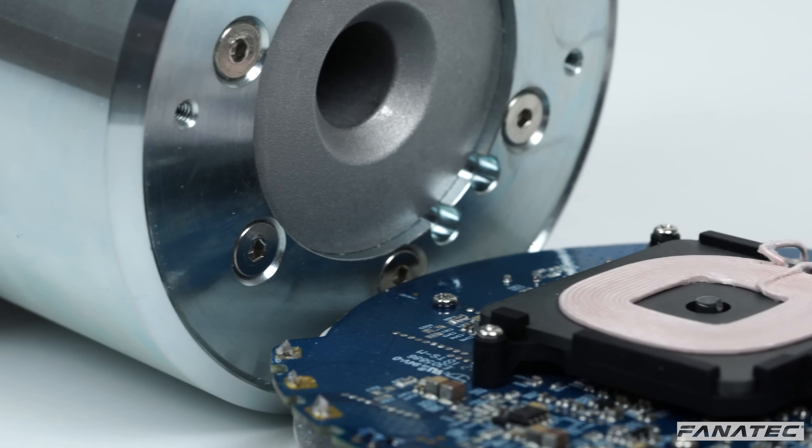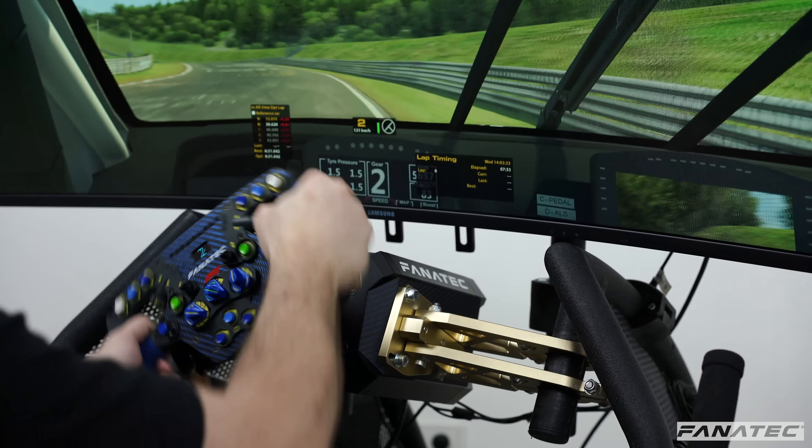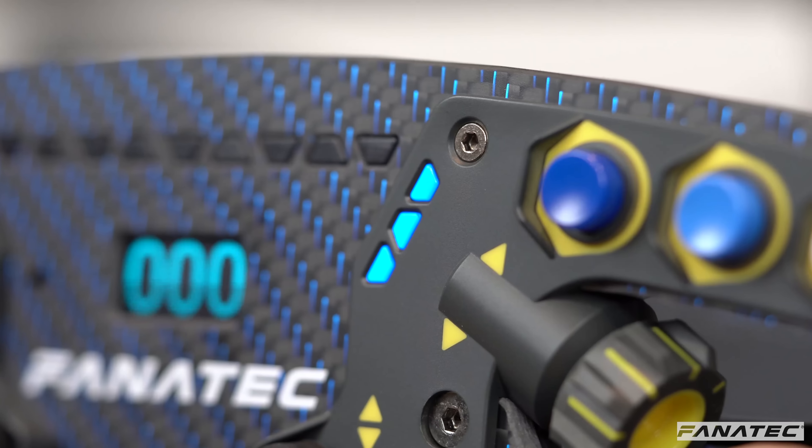Some direct-drive solutions are beginning to introduce wireless systems, but they are only transferring data via Bluetooth and require batteries in the wheel for power. Podium wheelbases use a short-distance infrared system that doesn't interfere with 2.4 and 5 GHz Wi-Fi networks, and we can deliver enough power wirelessly to run multiple LEDs, displays, and even rumble motors.